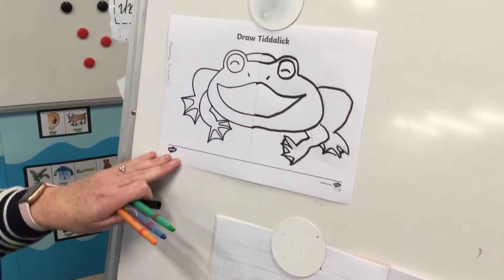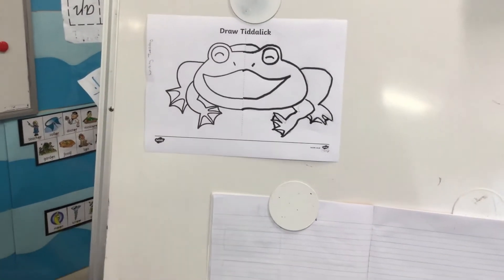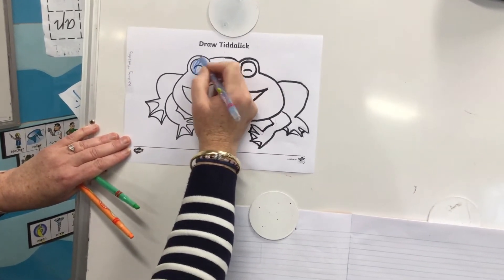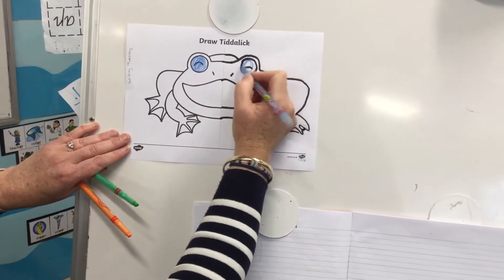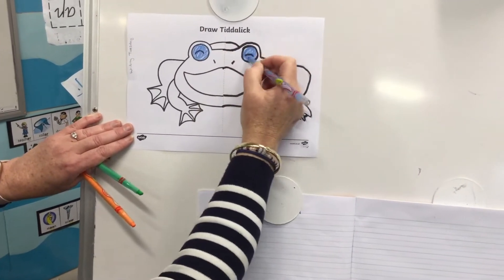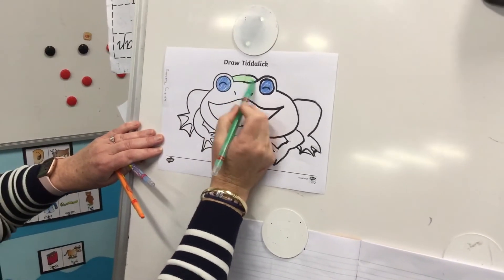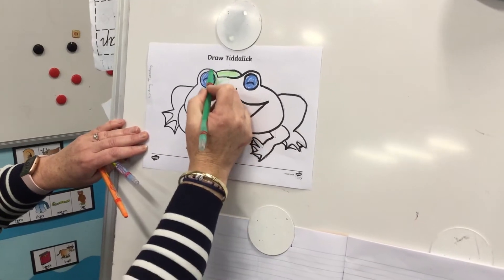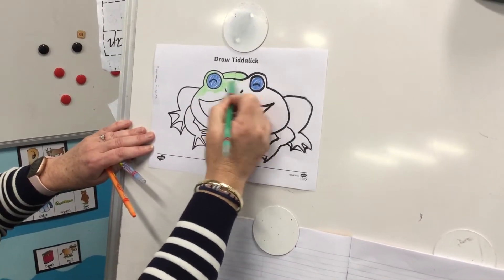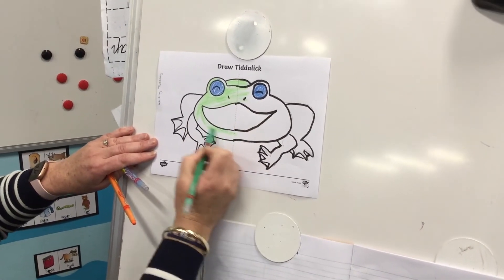It kind of looks like a great Tiddalik a little bit. Then you can colour Tiddalik in. I'm going to give him some blue eyes. I quite enjoyed the video about Tiddalik and how he was big and fat when he swallowed up all the water, and was a little bit selfish and made the others go without water, so they were all thirsty.